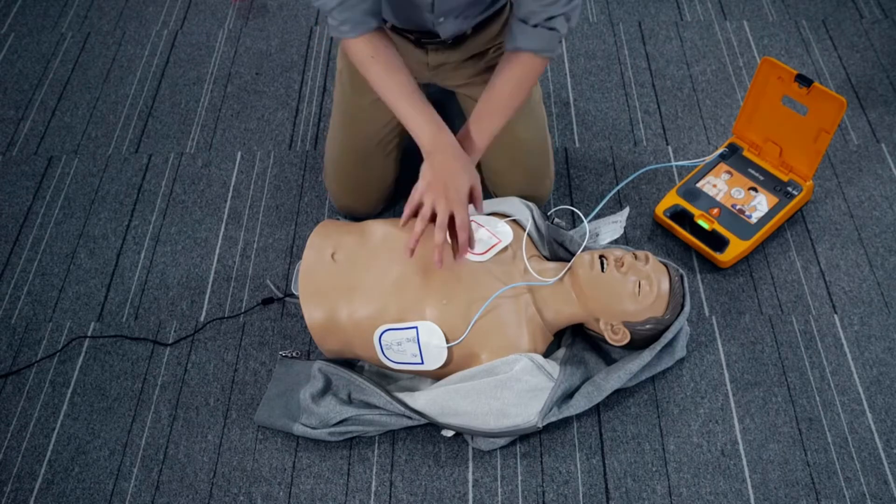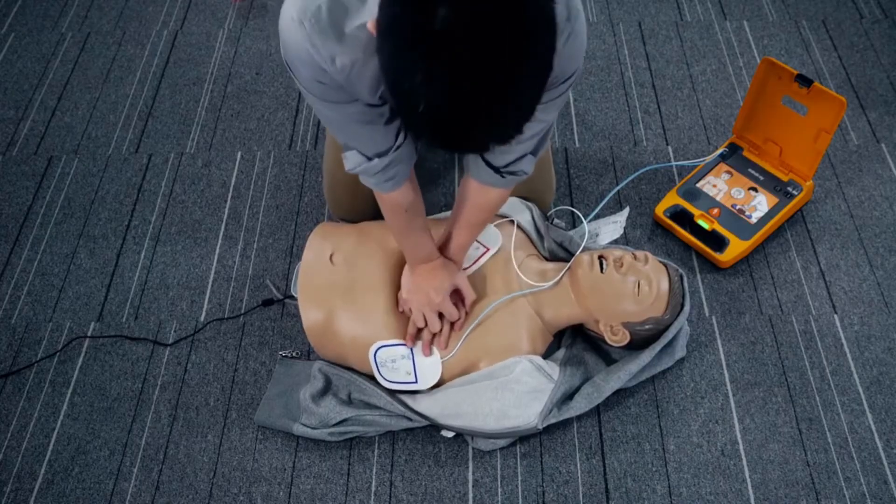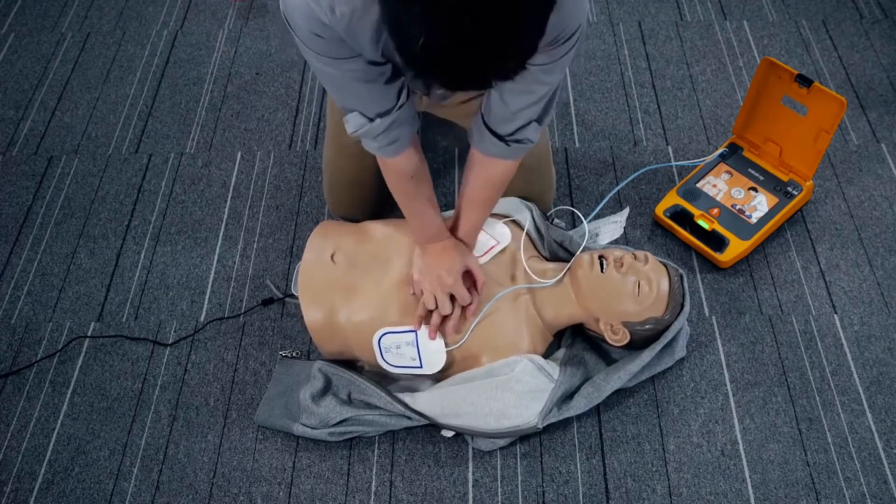Start CPR immediately. Follow the metronome to give 30 compressions and 2 rescue breaths.